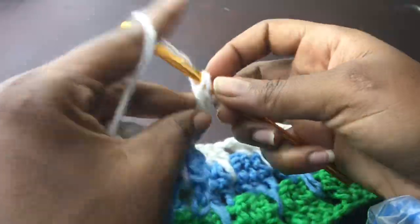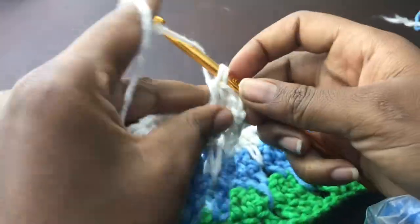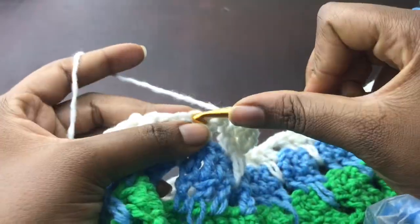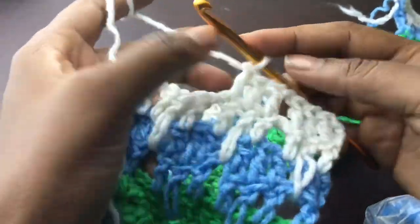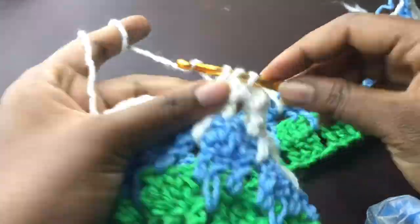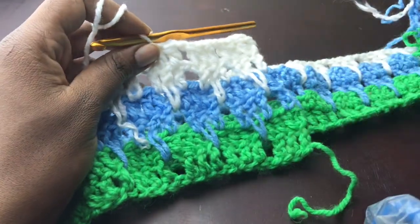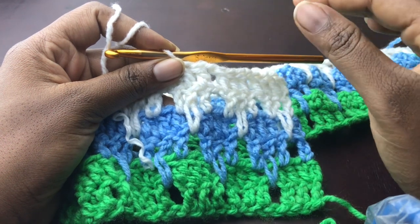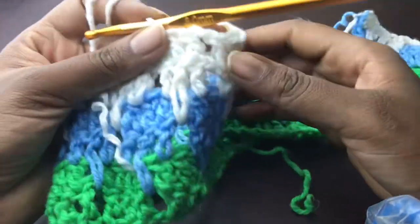I'm going to work one double crochet into the very first stitch, do the same for the next two stitches, chain one, skip one, then work three double crochets into the next three stitches. Where I work double crochets I'll work double crochets, and where I skipped a stitch and chained one I'll skip and chain one. I believe you guys now know how to work the lux stitch pattern. I'll work the next two rows just so you're familiar — you can always rewind to review.